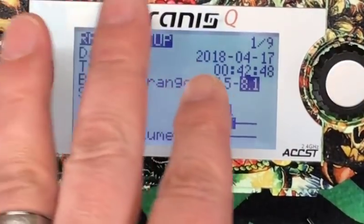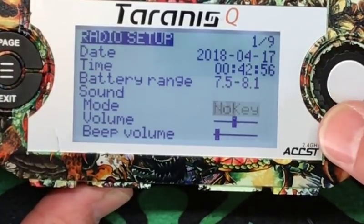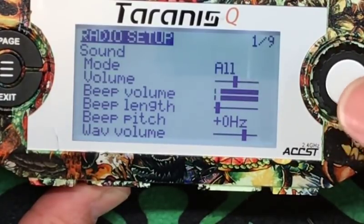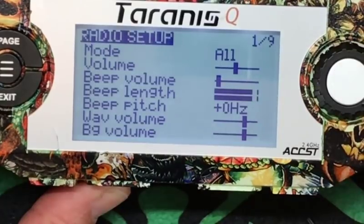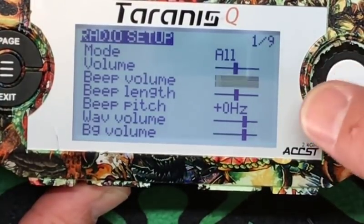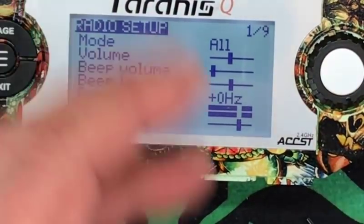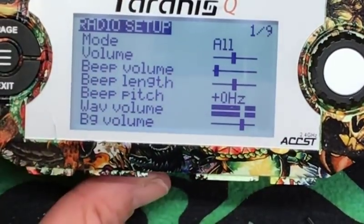Sound. I'm only going over in detail the parameters that might actually be useful. Sound mode — set to All. If we hit enter on that: No Key, and my beeping went away. We can go All or No Key. Volume is volume. Beep volume, which you can hear. Beep length — so if you want it to be longer. I usually don't even have the beep on, so I'm going to turn that off. Beep pitch — you can change the pitch. Wave volume — so when Taranis is talking to you, the chick voice. We're going to go over how to download all that stuff later. This is how loud she squawks at you.